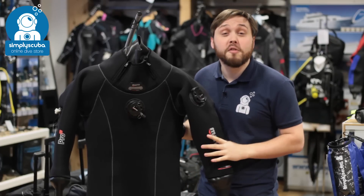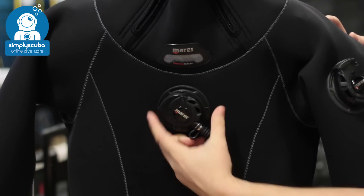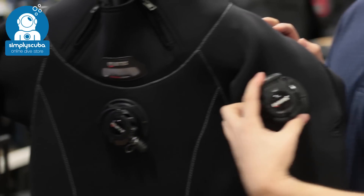For number four we have the Mares Pro Fit LX dry suit. This is a really nice soft neoprene suit and you have a revolutionary inflation and deflation valve.